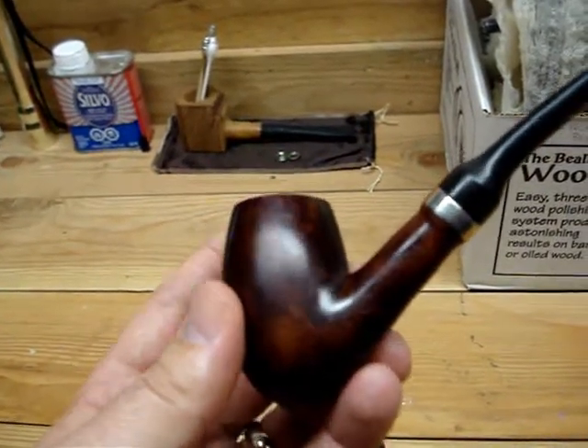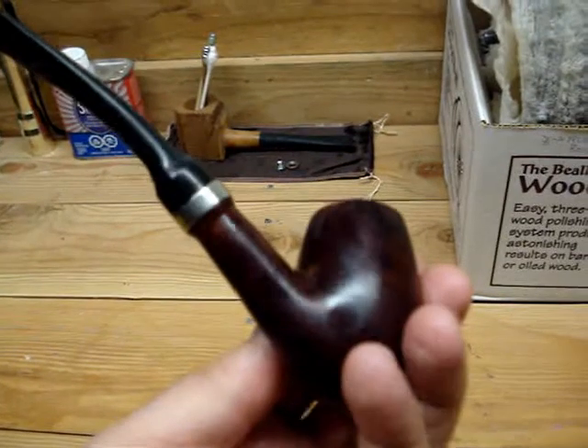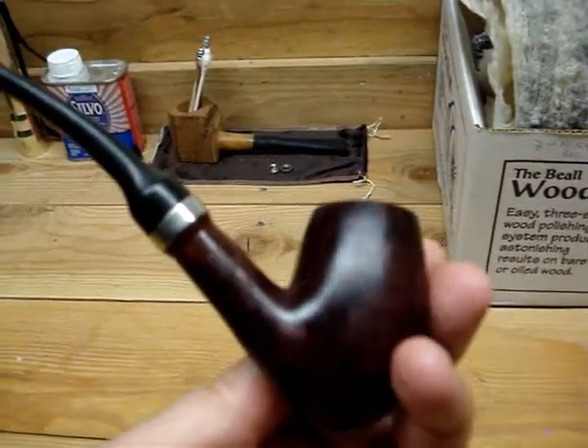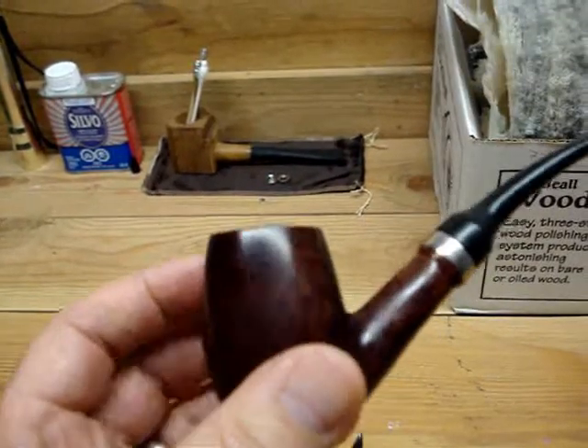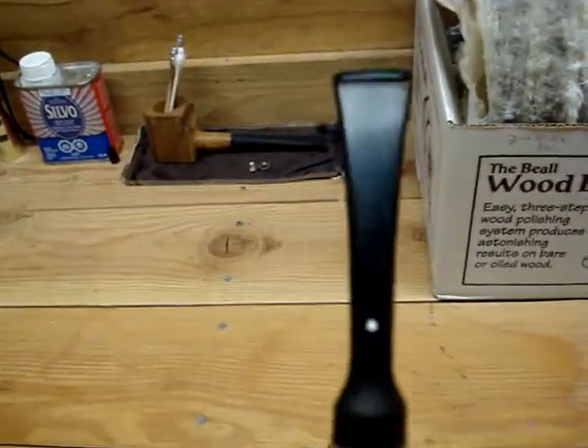The finish is good, it's slightly dull but I'm going to buff it up. There's one shiny spot right about here, very shiny, and the rest is quite dull. So I think it just needs a little buff with some wax and it'll come back beautifully.